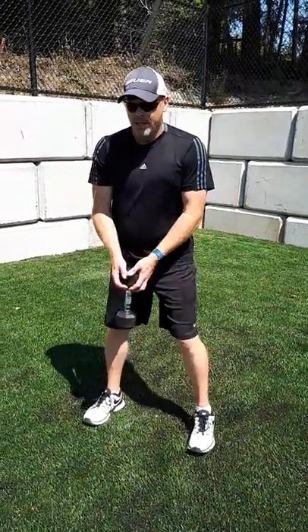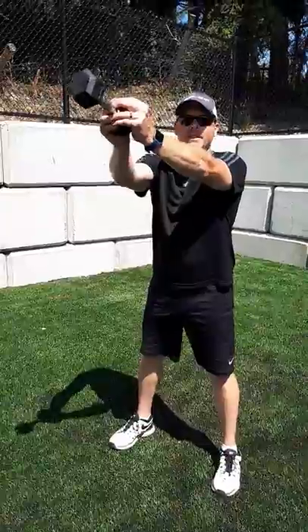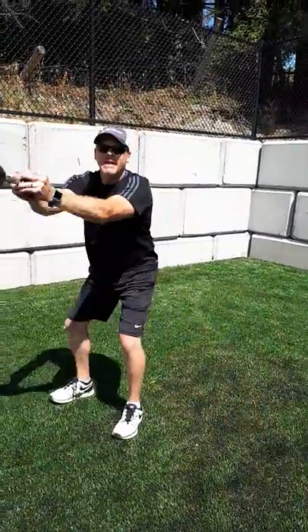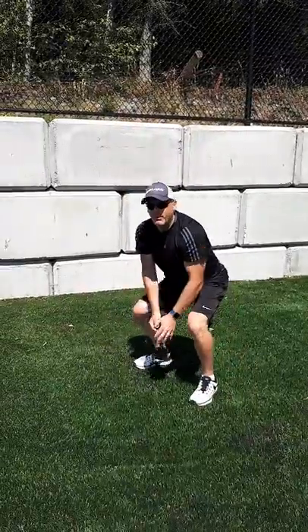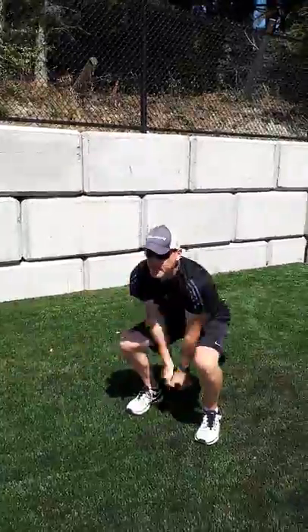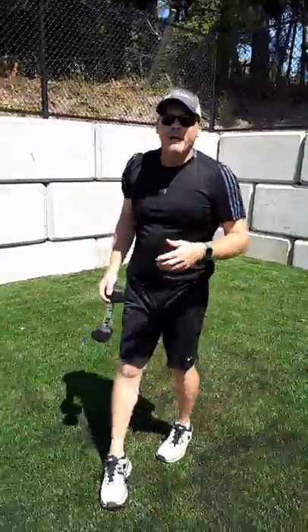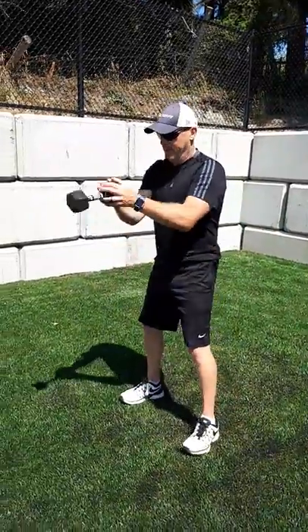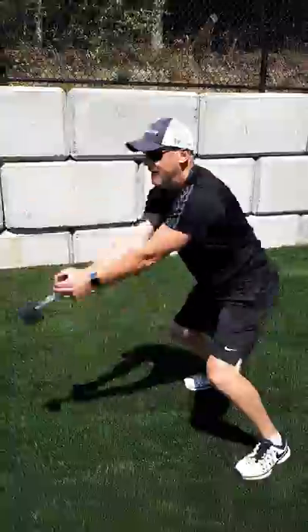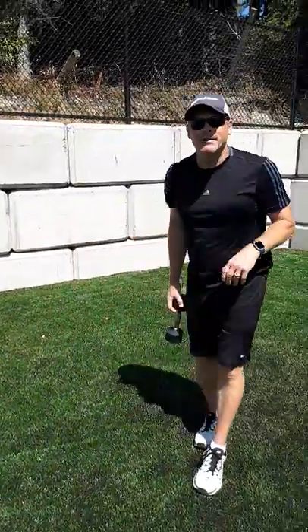The first exercise is a traveling dumbbell swing — similar to a kettlebell swing. Swing down and up, and as you swing up, take a step to the right, then back down. Move about five steps that way, then swing and move back left. You can also do a jump variation: swing and hop forward five times, then come back — that's the traveling dumbbell swing in a couple of variations.